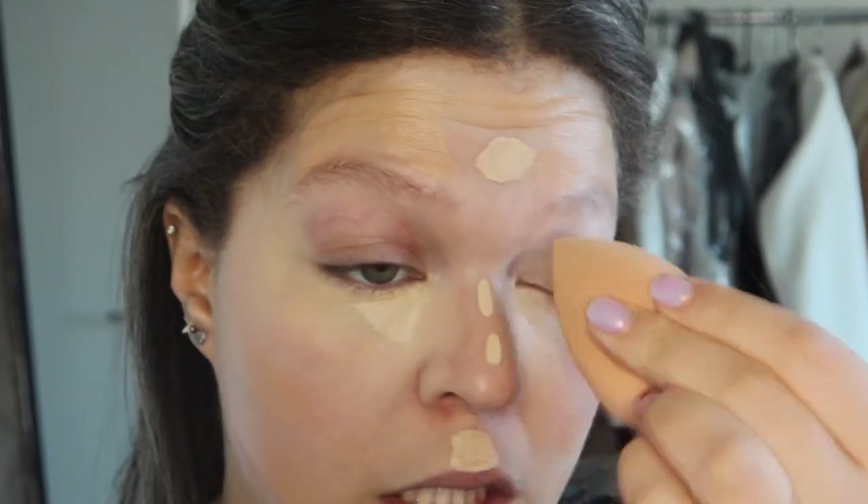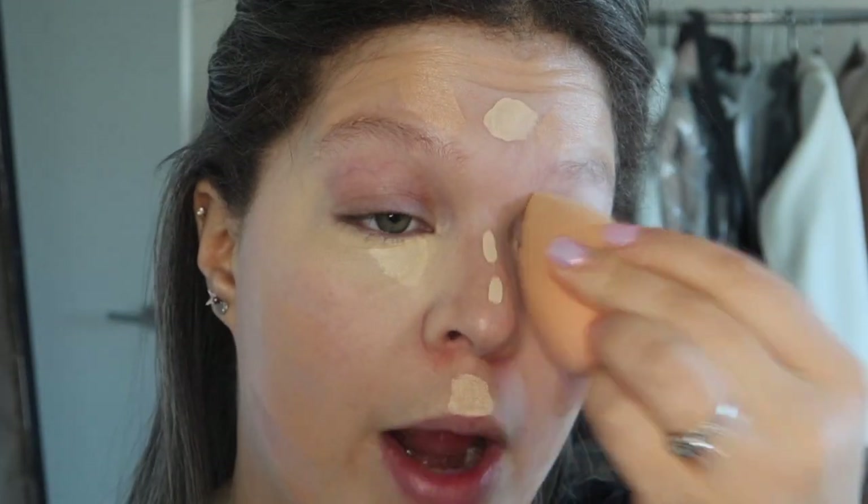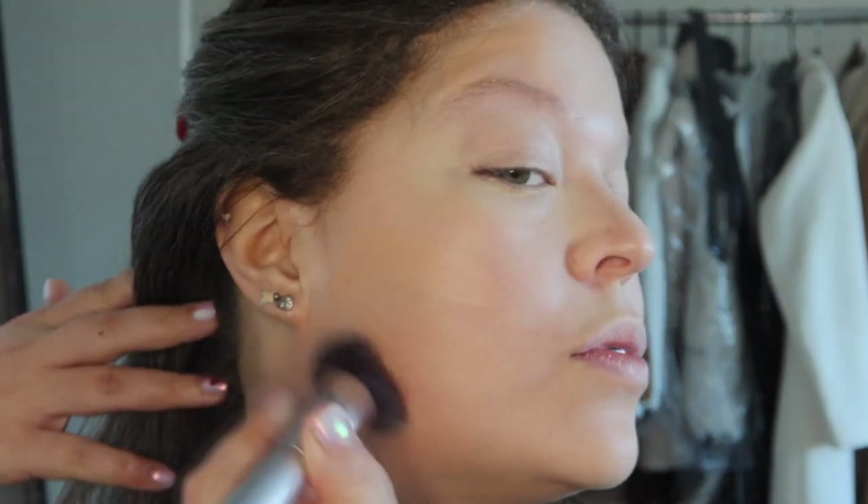I still need to do a sunshine routine — doing makeup in sunlight where you can see every little detail. It turns out so well because you can see how much product you put on, exactly where to blend, you can just see everything. That is such a good concealer — obsessed, way to go UD. Now let's do some blending. Always hit that neck area.